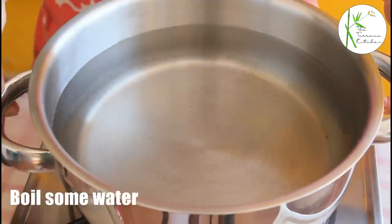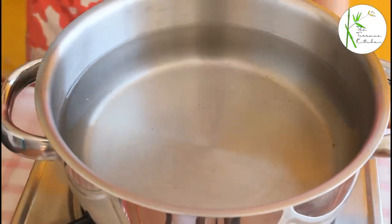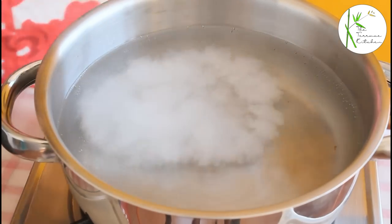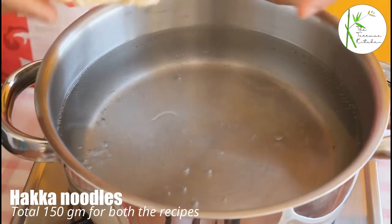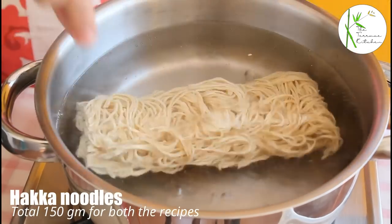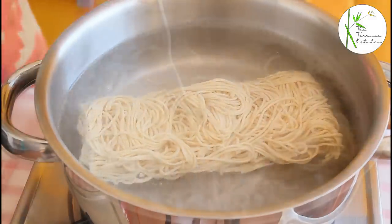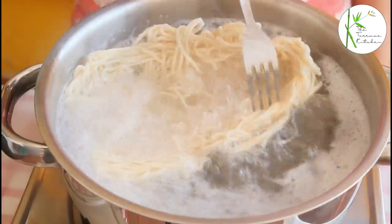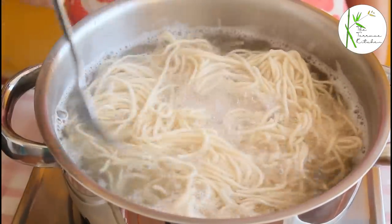Bring some water to a boil. Add some salt as per taste. And once the water starts boiling really well, add Hakka noodles. I am using 150 grams. I am going to divide this into two and use one half for one recipe and the other half for another recipe.